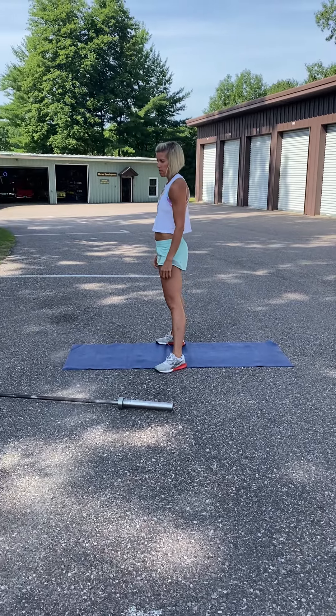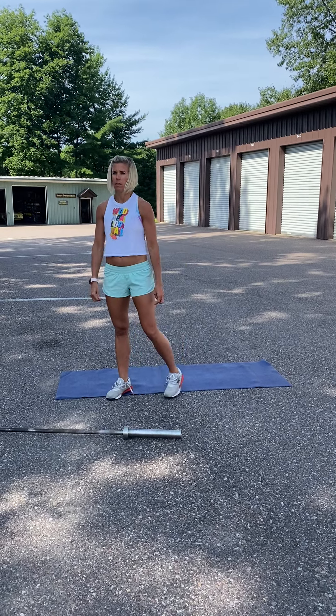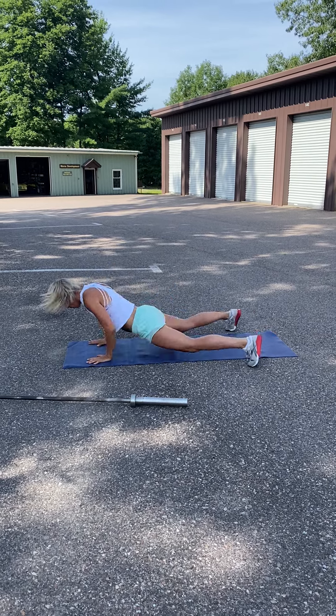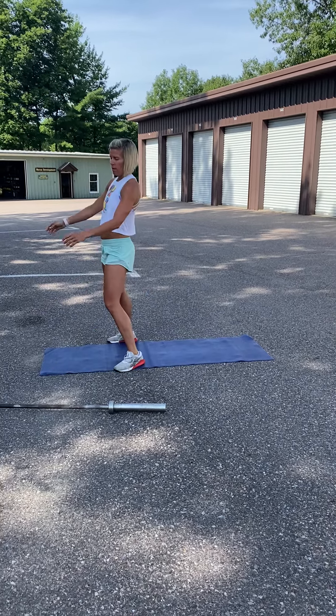Now, the way this is going to be scored — you're going to go through that second piece for another six minutes, but on the very last round, you're going to do as many burpees as possible until that clock beeps. So you're going to bust out, down, right back up again, and your score is going to be the total number of burpees you get in that last round. It's a good one. Have fun.